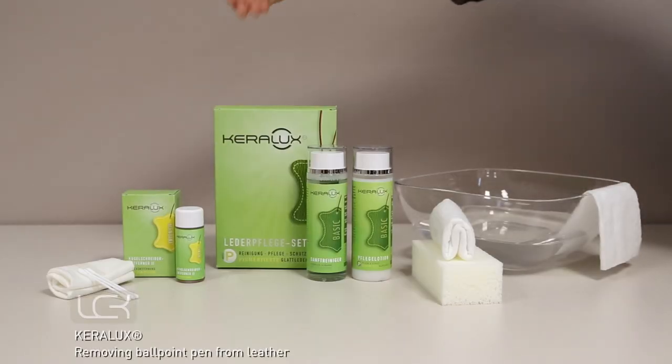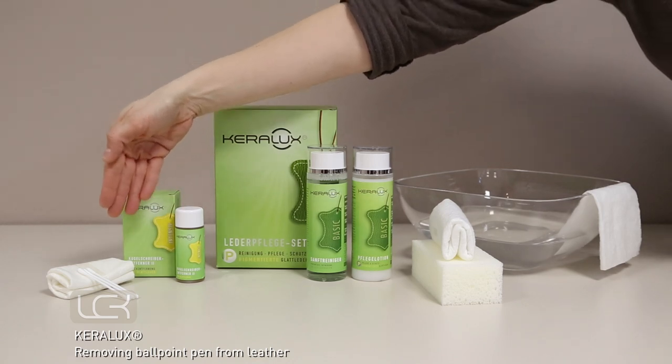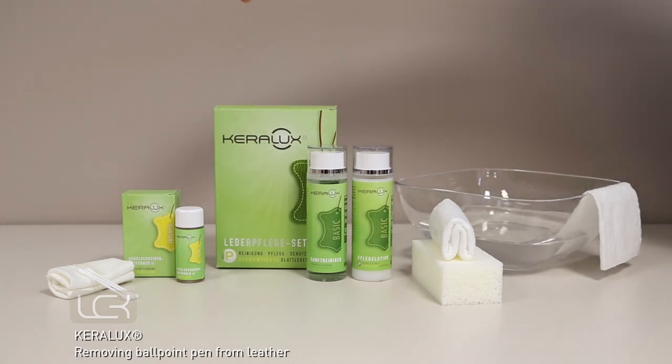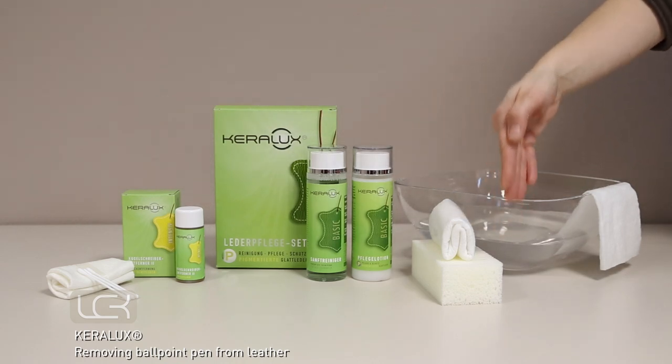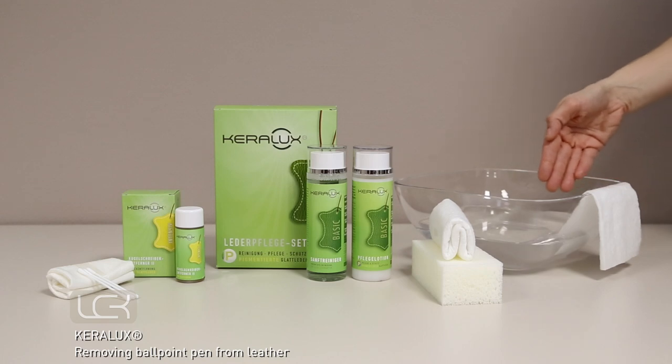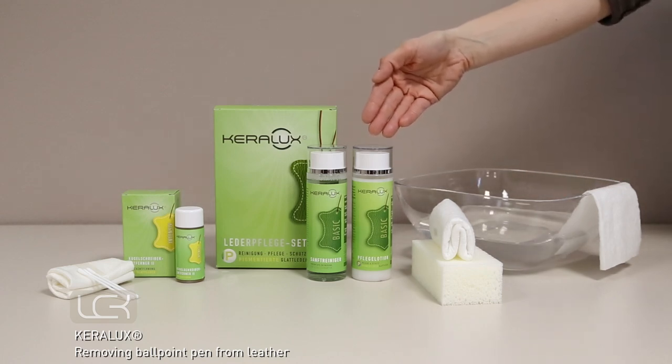You will need the Kerilux ballpoint pen remover, the supplied cloth and cotton buds. For pigmented leather you will also need the Kerilux leather set with the Kerilux soft cleaner and sponge, lukewarm water, a cleaning cloth and the Kerilux care lotion with cloth.